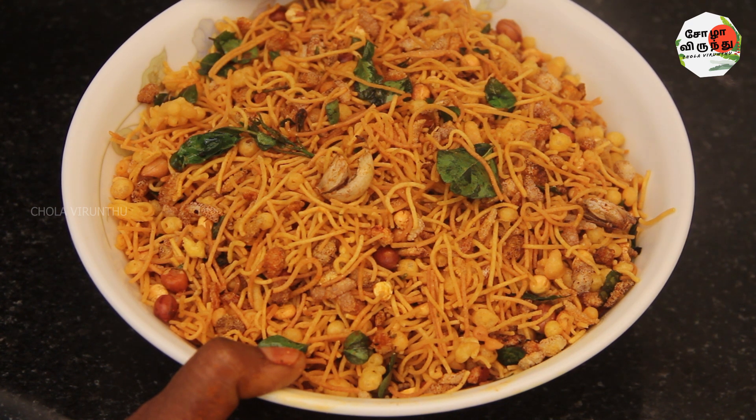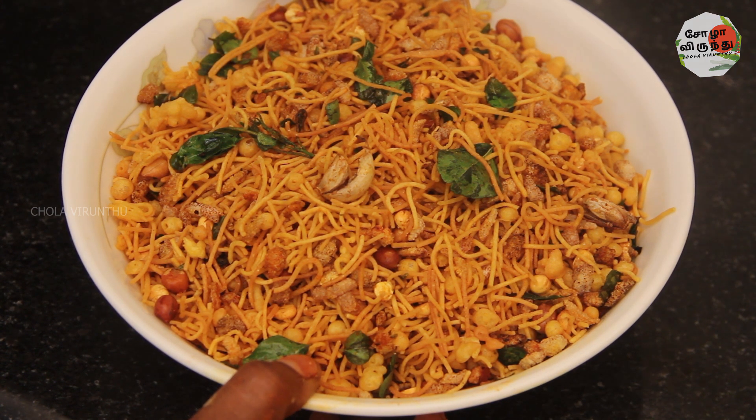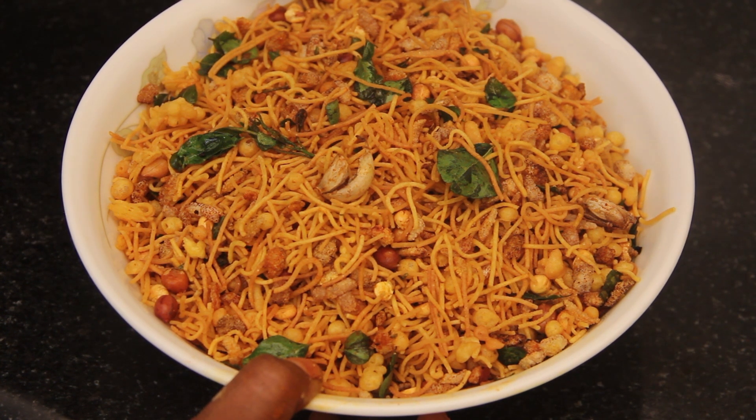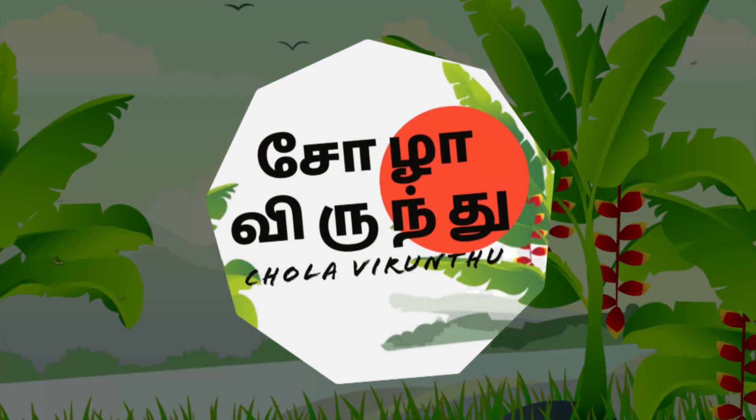You can also add the dish in the soup. If you want to make a good dish, you can add a good dish in the soup. I'll enjoy it. It's a good dish. Thank you.